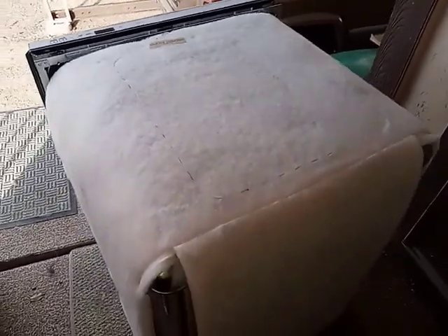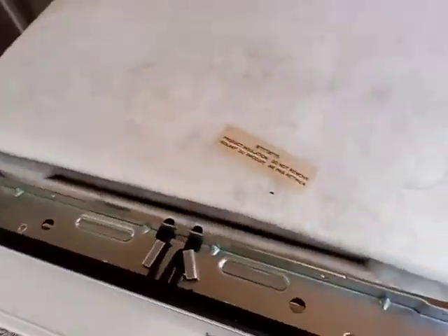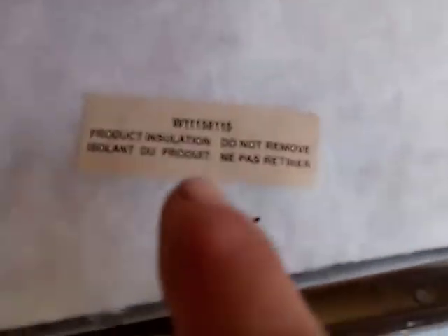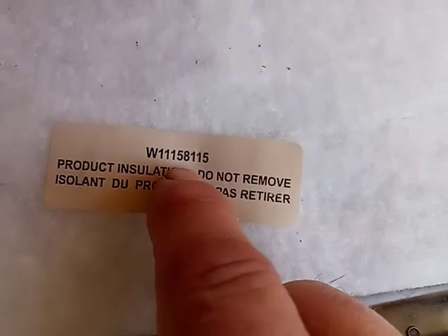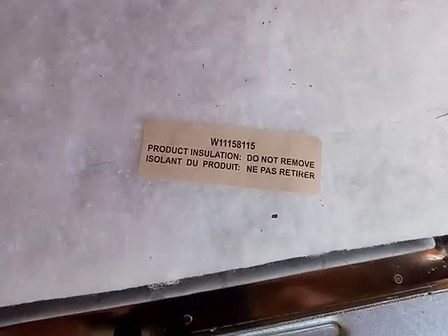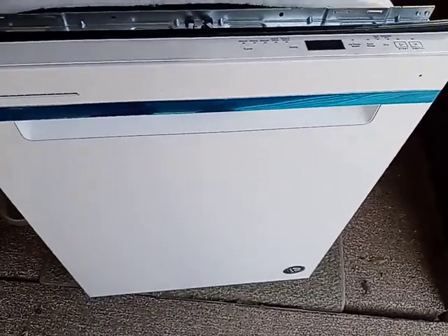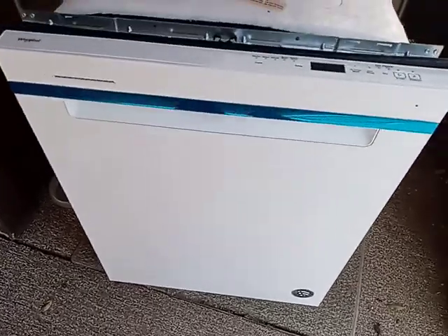I have not run this unit yet — we aren't quite ready to hook it up — but I did want to review it for anyone thinking about buying one or who has already bought one. Feel free to leave any questions in the comments. This is the Whirlpool model W1115811-5. Thanks for watching, and like and subscribe!